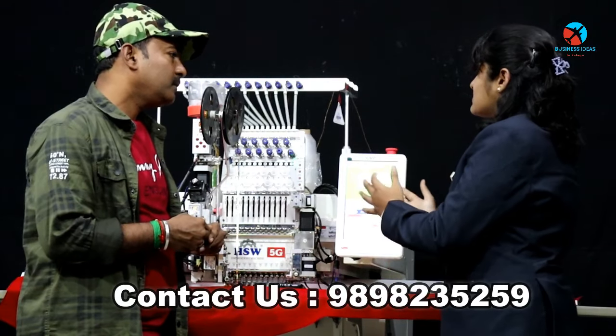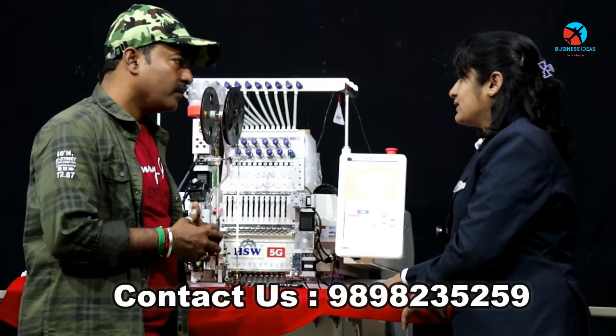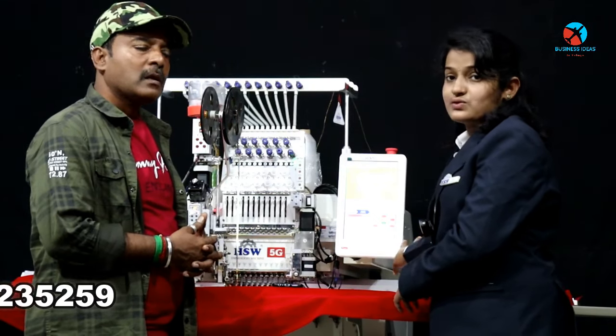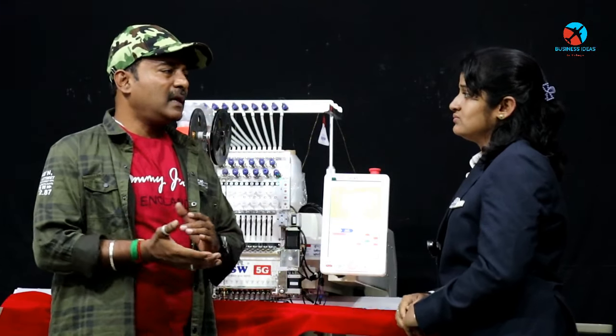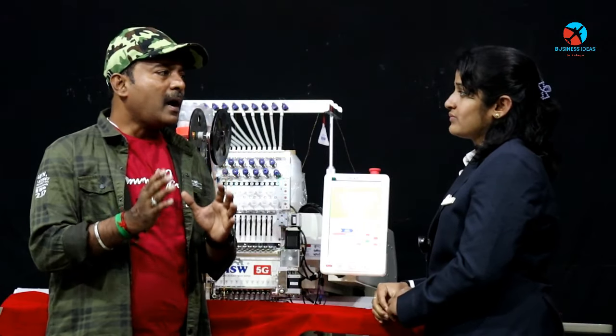In the first machine, we can't do all the options. In the 5G machine you can do the same options as in the first machine. The speed is set up. We can set up the display. Every machine is installed and then the machine is installed. When we install the machine, the machine is installed.